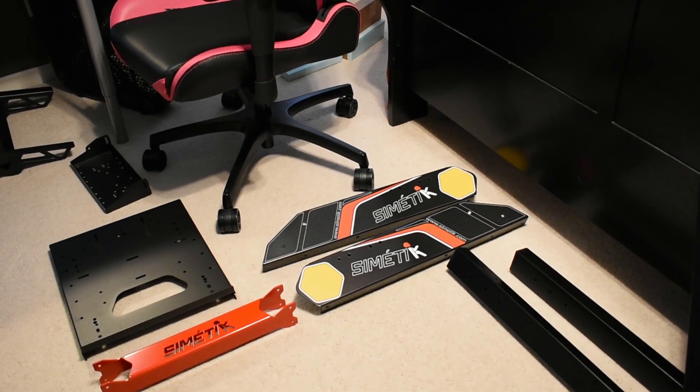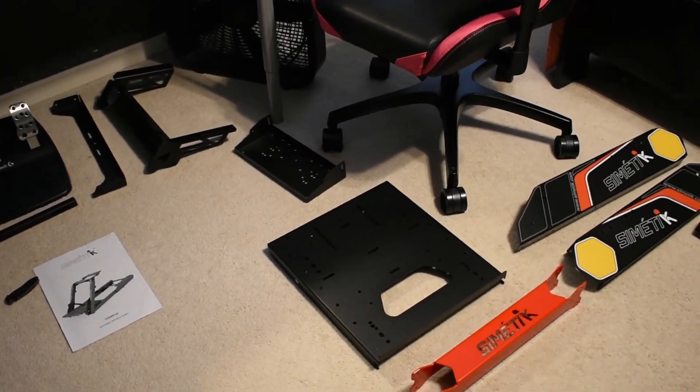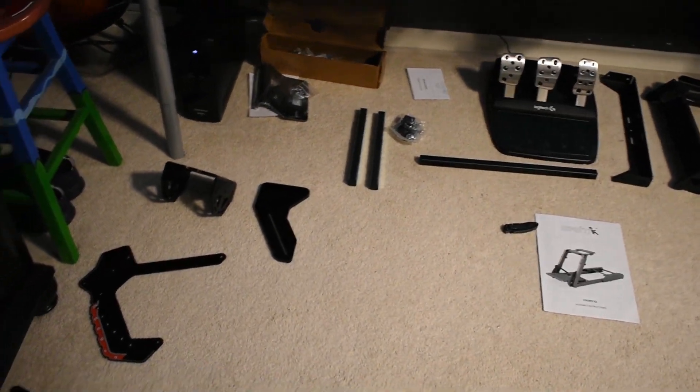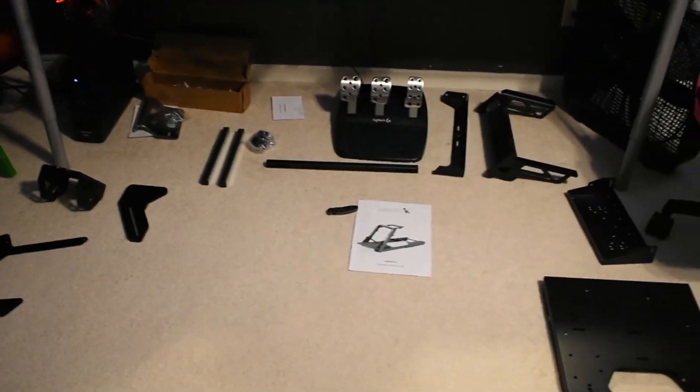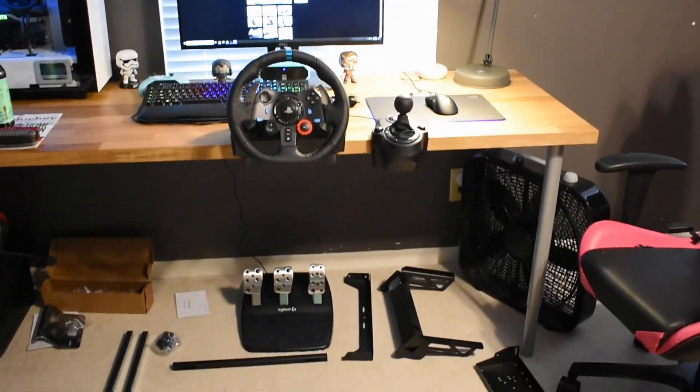Hey, what's up everybody, it's Casey. We are redoing the intro to this video — my Nikon DSLR was not focused very well at all. We are on to the build vlog portion of this Simtec K2 rig. I'm going to be splitting this into two parts, so here is the first part — and here we go.